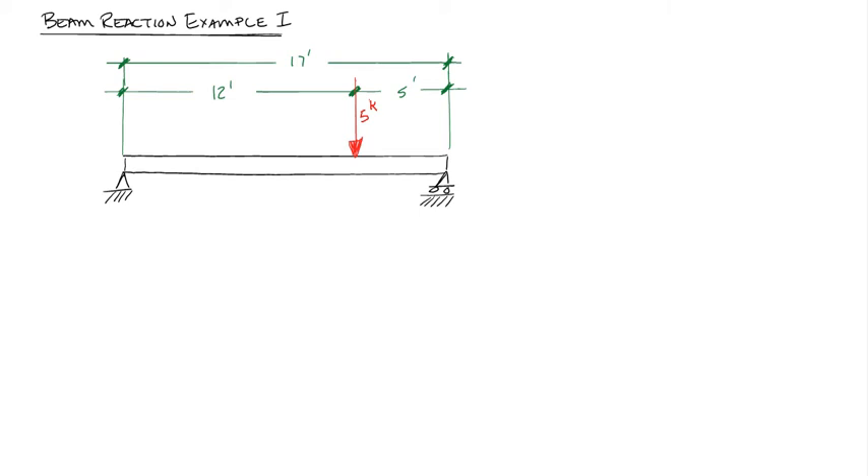Let's solve a simple beam reaction problem. What you have in front of you here is a simple beam with a single point load that's not in the center of the beam. Before we solve the problem, we have to talk about a few things.